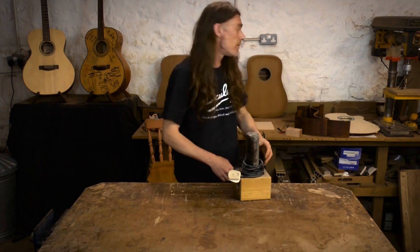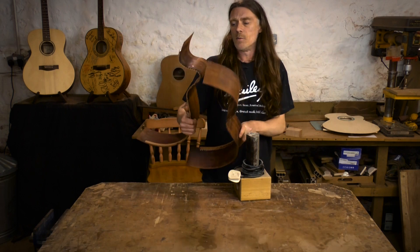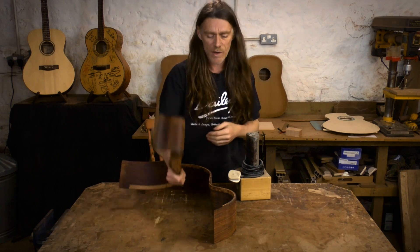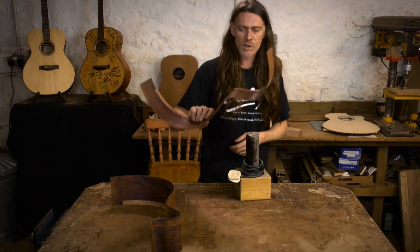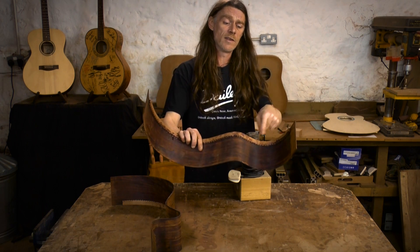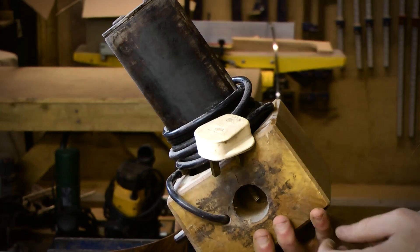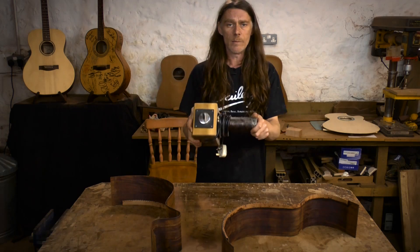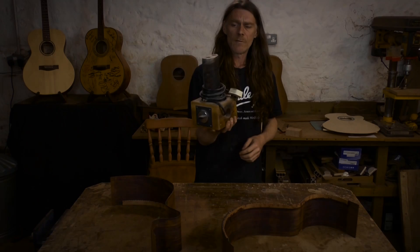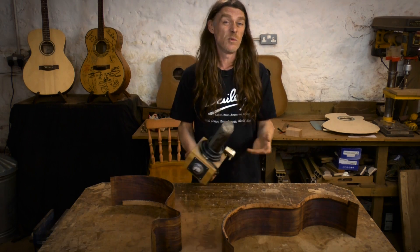Another problem area is bending the sides. I don't recommend, especially for your first guitar, doing anything like a cutaway — although I will demonstrate that. Stick with a fairly standard shape and it makes it a lot easier: just three bends, and the rest is straight lines. This is my current bender. I'm going to show you how to make a cheap version of this. If you've got the money I'd definitely recommend getting something like this; if not, have a go at making your own.